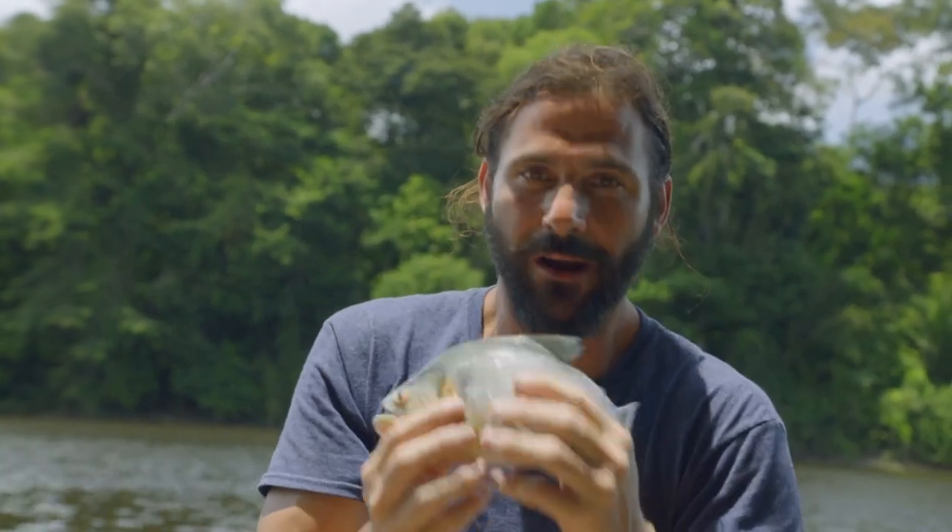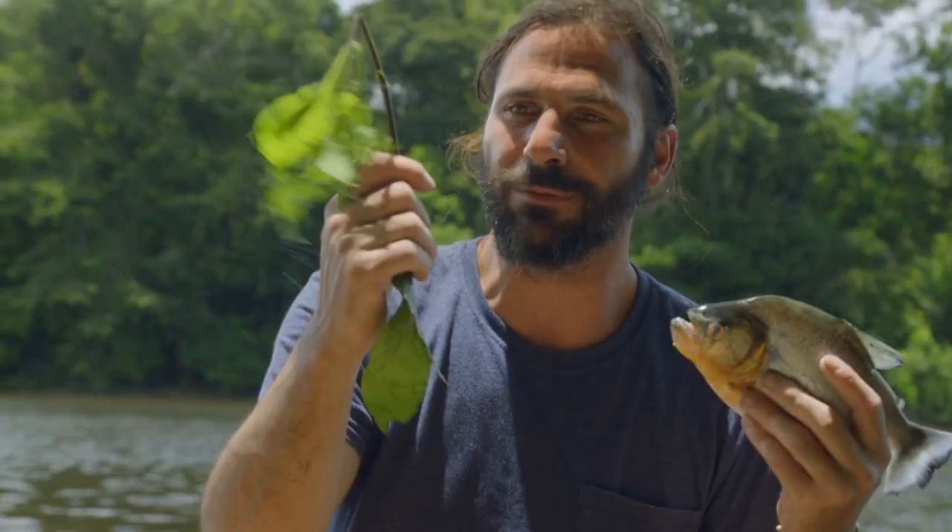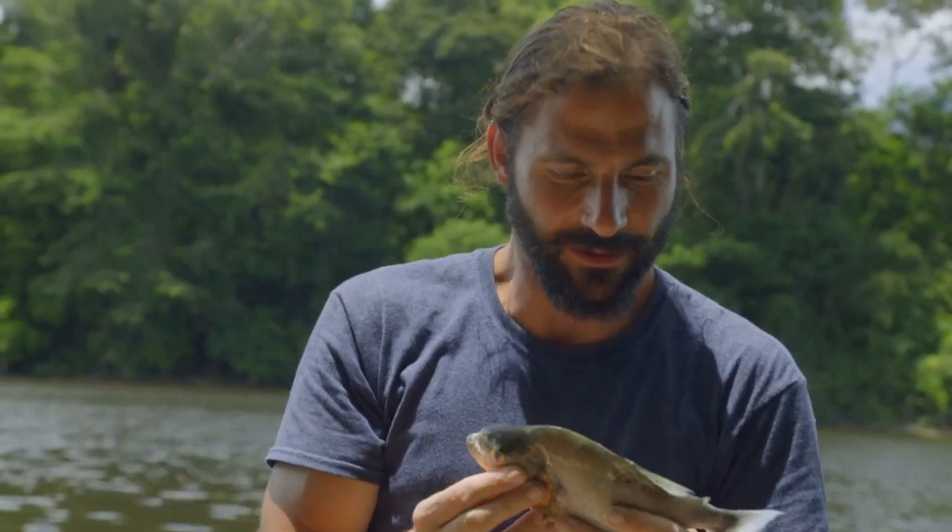So with the piranha that I have here, and thanks to this plant, I'll be eating really well tonight.